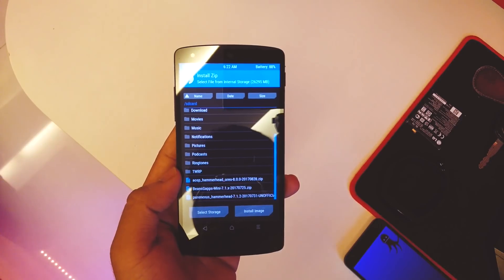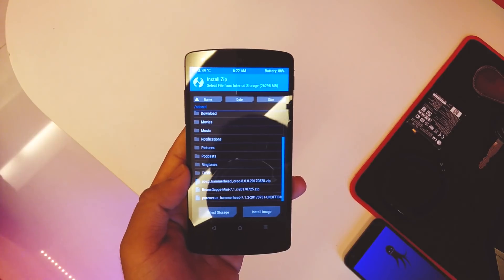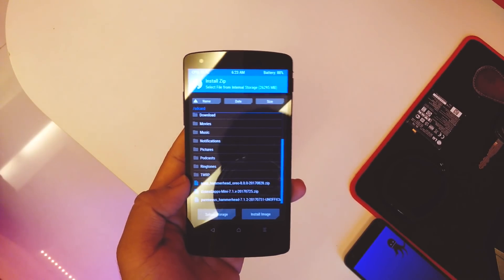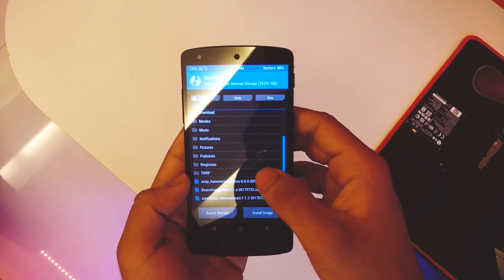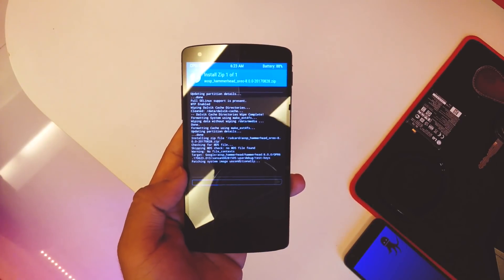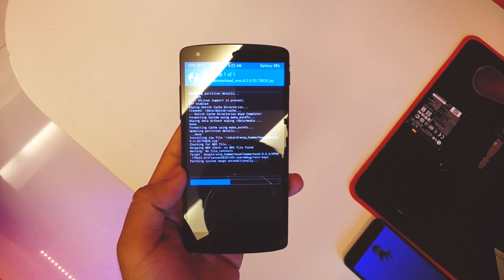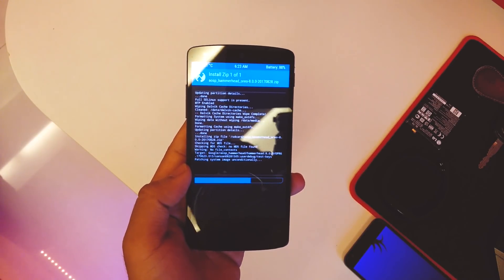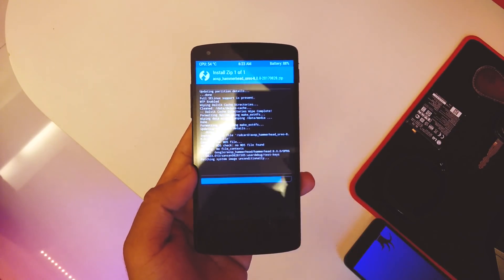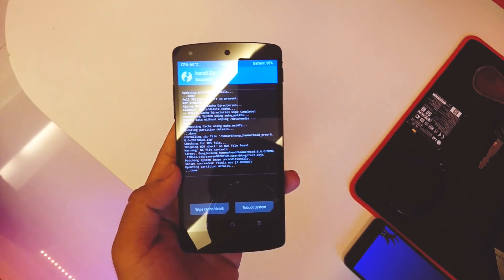Scroll down until you see the AOSP Hammerhead Oreo 8.0 ROM — I'll link the ROM file in the description below. We also have the 8.0 GApps but I won't be installing that for now because it's not confirmed if it works, but I'll leave that in the description so you can try it yourself. I'm installing the ROM itself now and swiping to install. It's raining a lot here in Mumbai today, so pardon me for any noise.